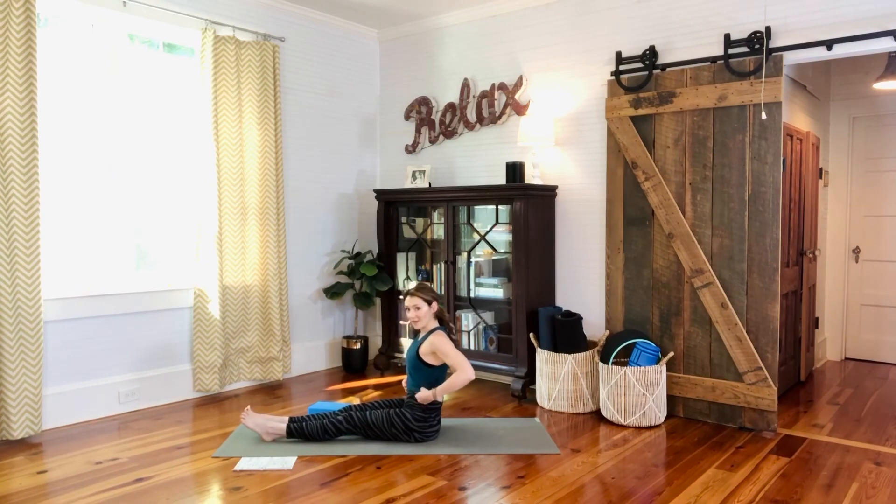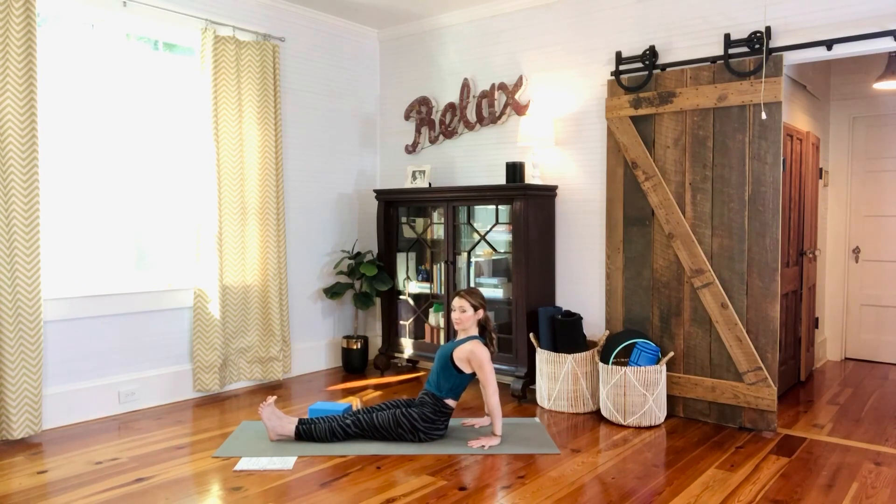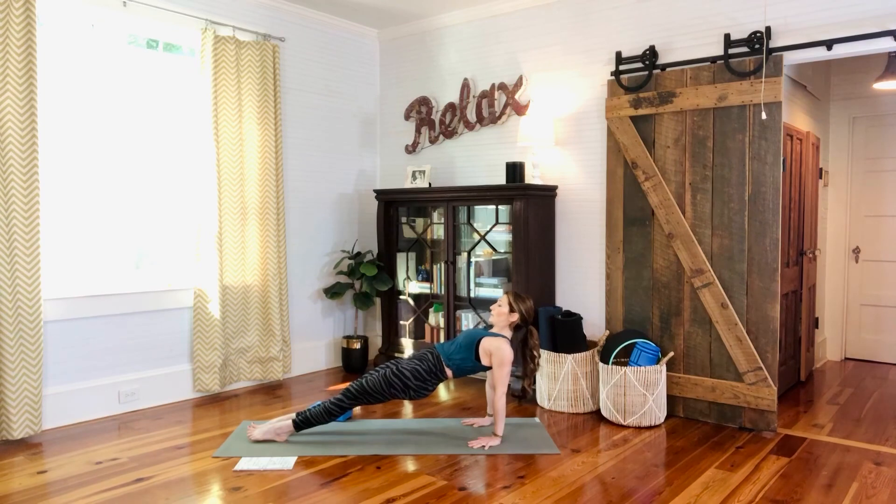For incline plank, place hands behind you, fingertips pointing toward the body, about eight inches from your hips. Pull the core in, stabilize the palms and shoulders — not sinking into shoulders but lifting up through them. When you're ready, point the toes and lift the hips into incline plank, using the back side of the body to lift off. Keep looking forward — don't let the head and neck drop behind. Squeeze your glutes, squeeze your core, steady breathing, mindful of the body and breath. One more breath, then ease down gently.